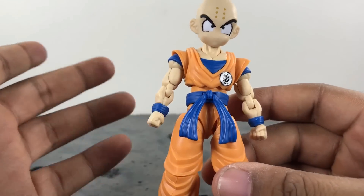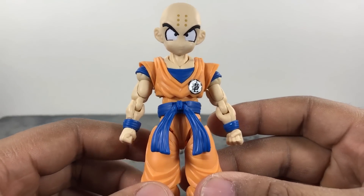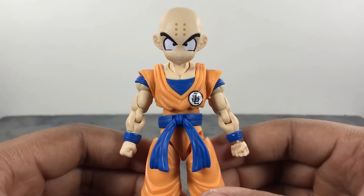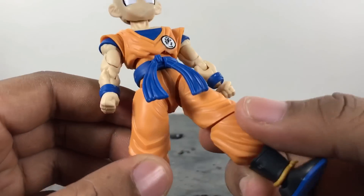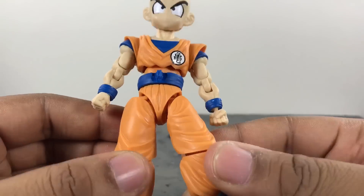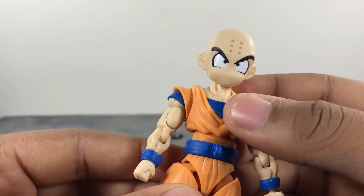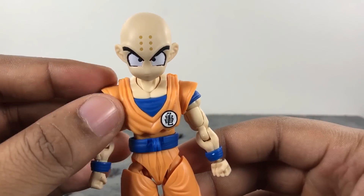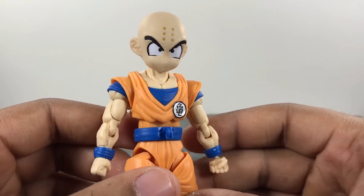The SH Figuarts Krillin goes for around 120 dollars or more, so this is a solid alternative. I'd rate this figure an eight out of ten. One more thing to note: the plastic does feel a little bit flimsy — this figure almost feels like glass. If you drop it from too far it'll shatter, so that's just something to be aware of, though it's not necessarily a major problem.